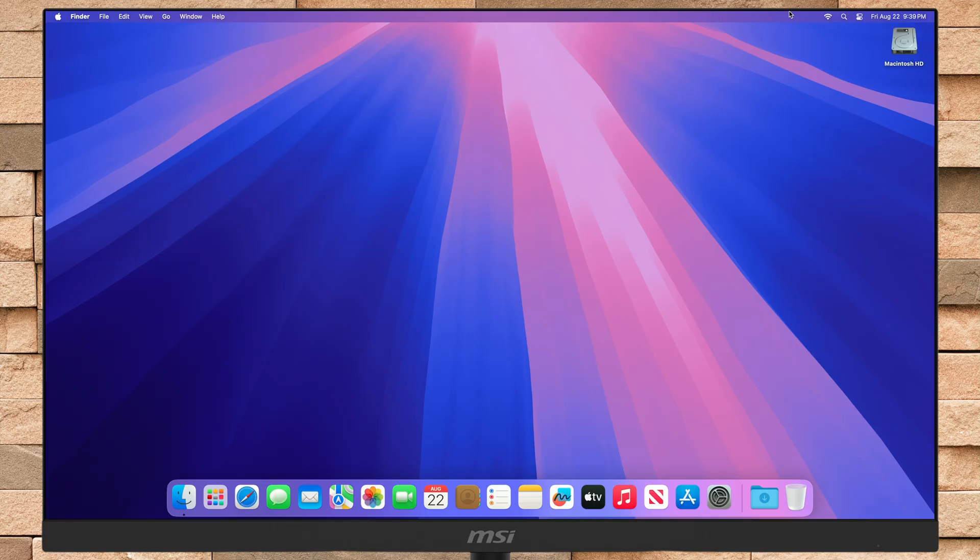Hey guys, welcome to Macintosh Weekly, and today in this video I'm going to show how to install macOS Tahoe on an external drive. If you're new to the channel, make sure to subscribe, and now let's begin.